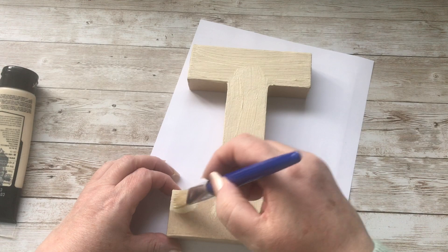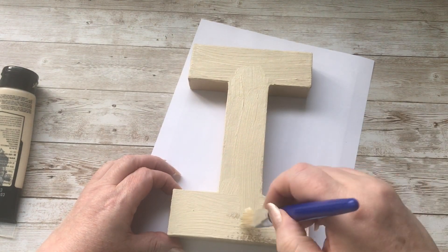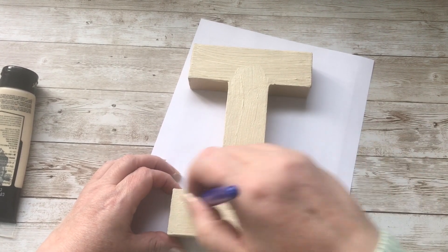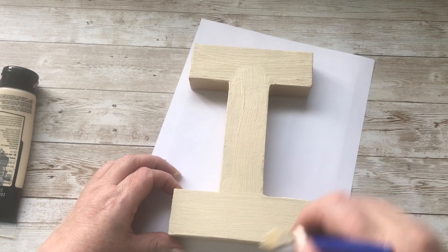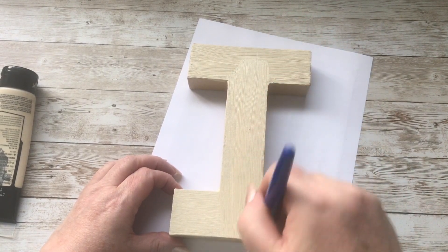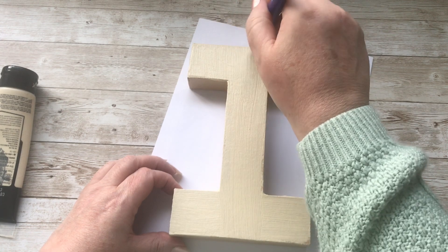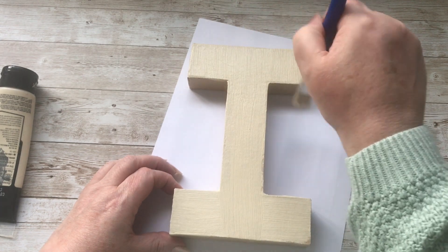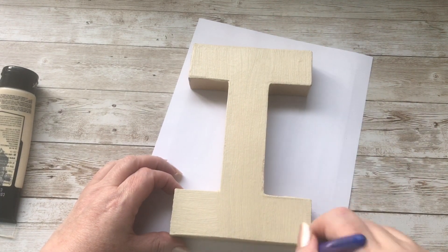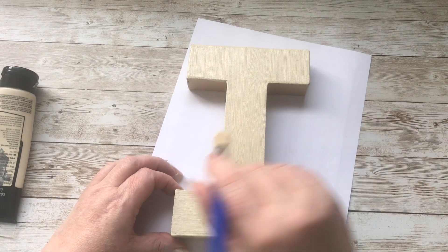So it doesn't matter if I go over the edge down the sides. Now this brush actually leaves brushstrokes on it, not that it matters so much, because where it's going you won't see it, but I'll try and get them all in the same direction. Missed a bit there. Let's do that and that bit there.